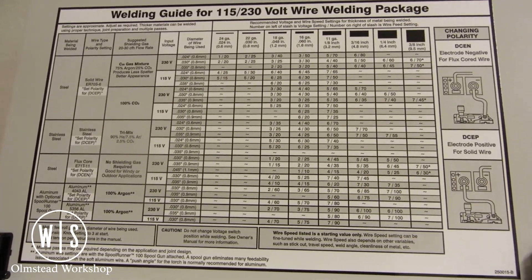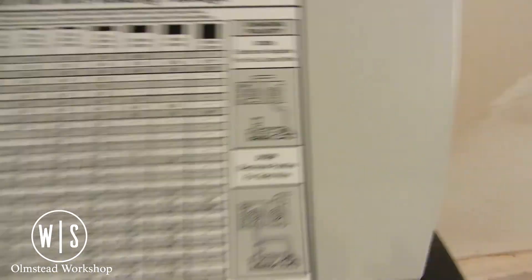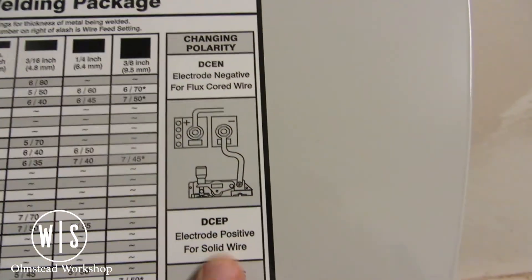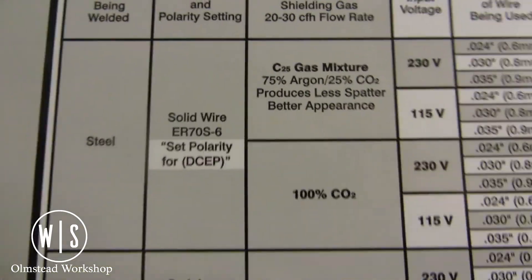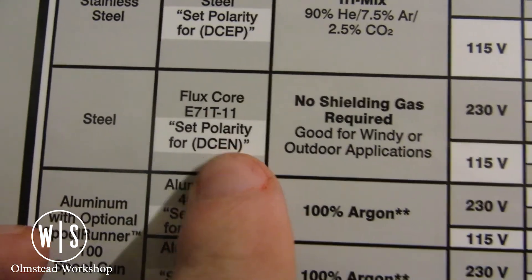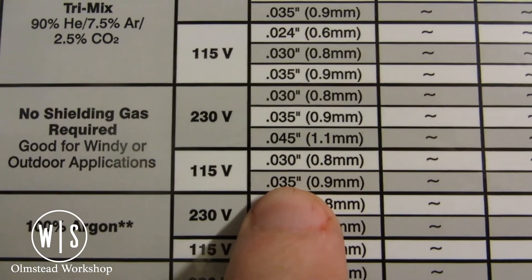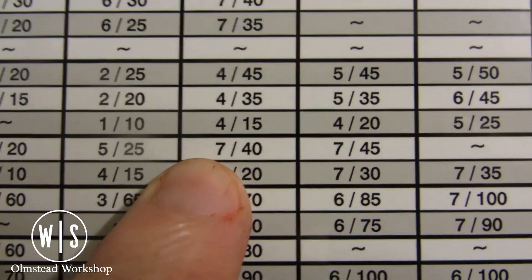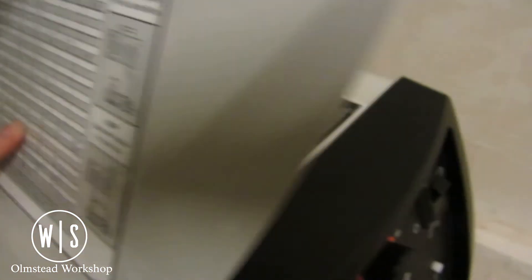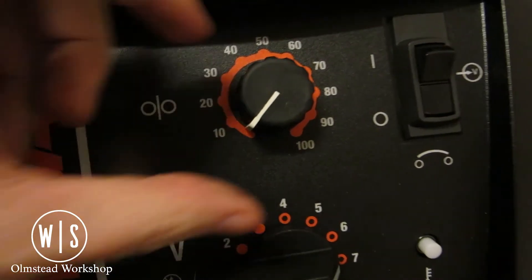Lastly, we're looking at the handy door chart inside the machine, which gives us a quick cheat sheet and starting place for settings based on our material. It has a polarity reminder to make sure you're using the right settings. We're using steel with flux core, so coming down to that row, it tells us no shielding gas is required and gives settings for both 230 and 115 volts. I'm using 0.8 millimeter wire on 1/8-inch material, so the chart gives us a setting of 7 for voltage and 40 for wire speed — which is what we've dialed in on the face of the machine.